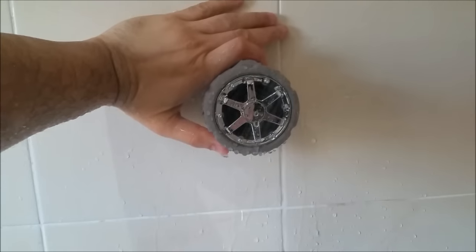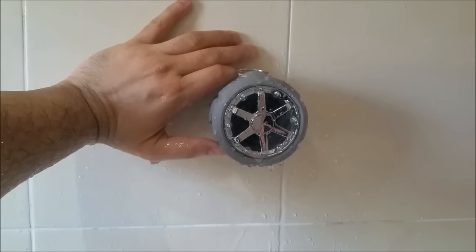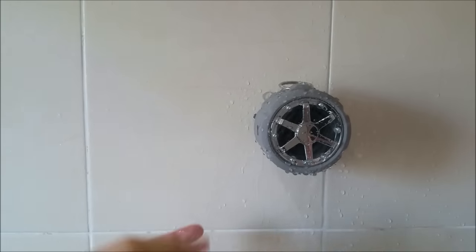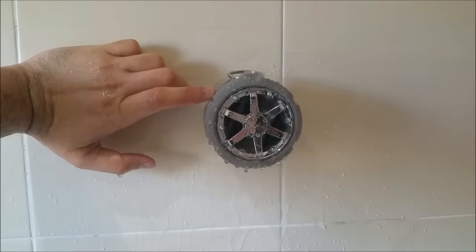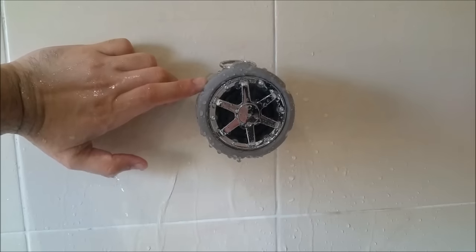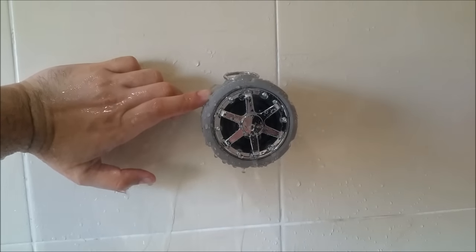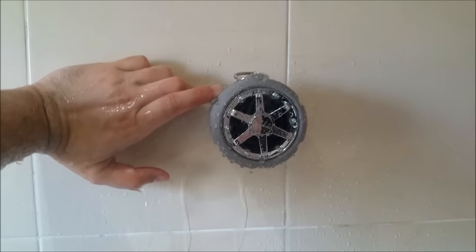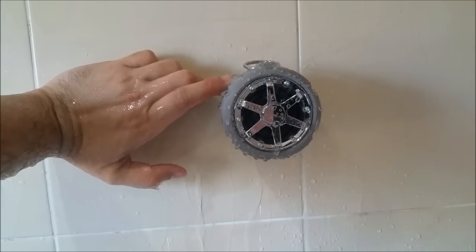To conclude, this is one of the best Bluetooth speakers I've seen. It has good bass, it's waterproof and water resistant, it works in the shower, and it can even go in a pool without any worries. I would highly recommend buying one if you're looking for a speaker in this category. Thank you for watching, and I'll see you in the next video — see ya, bye bye!